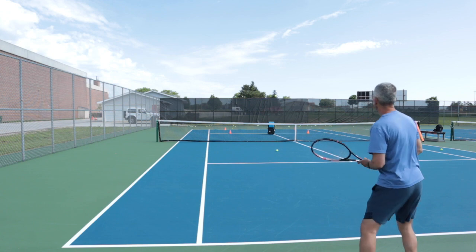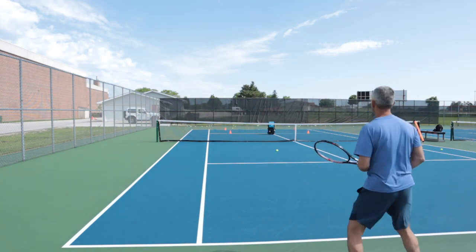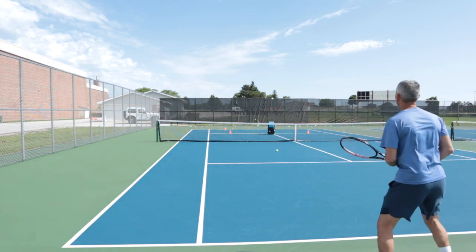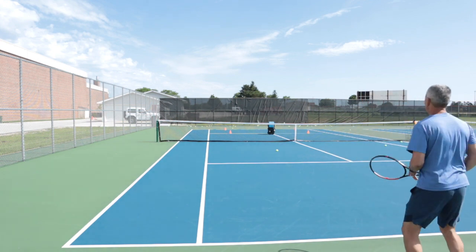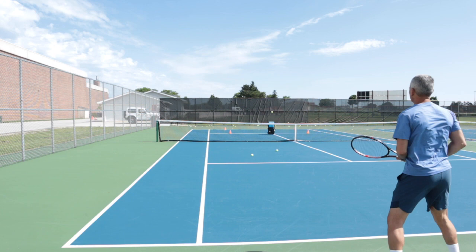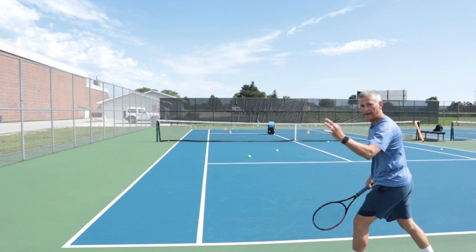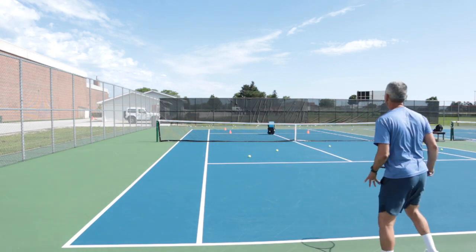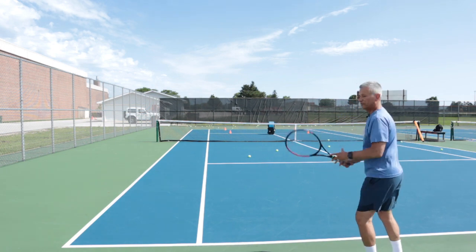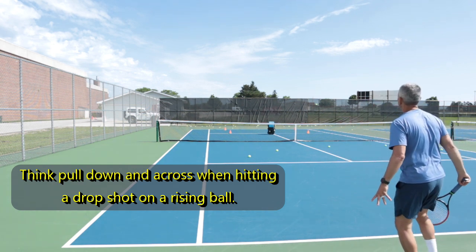Alright, now what I'm going to do is throw in some drives and some drops — see if you can tell what I'm going to hit. That one felt good, a lot of feel. Really pulled down on that ball. I feel like I'm pulling down the lampshade — pull down for that drop shot. That one got a little deep. Drive — got to start it inside a little more.